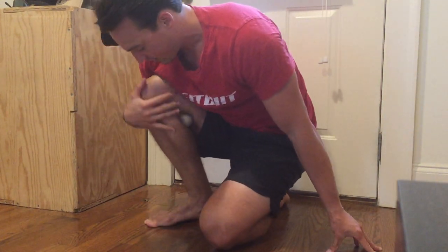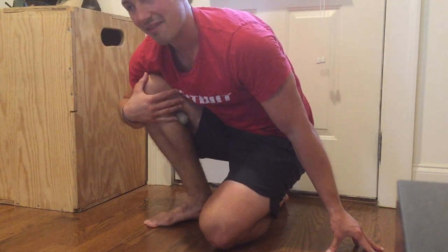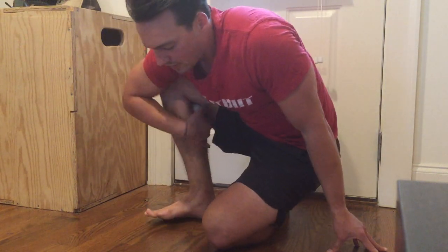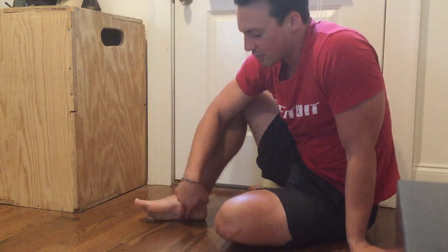Another thing we can do is kind of lean into this as well. Similar idea — we're putting our body weight on top of the knee, the lacrosse ball back here in the calf, just kind of breaking up any of that tight tissue through the pressure with the lacrosse ball.